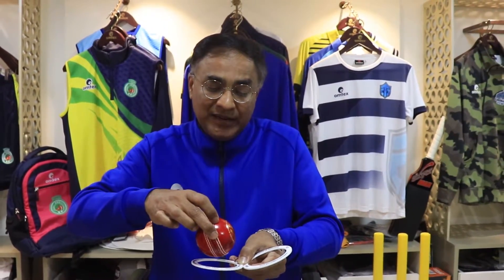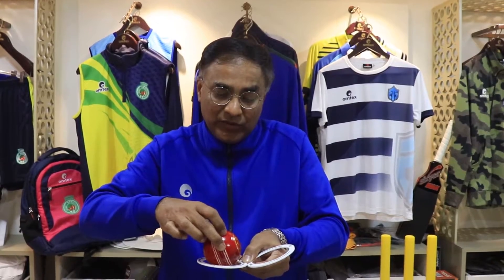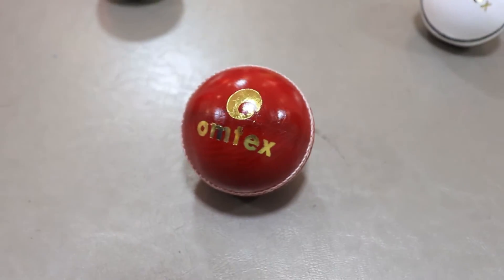I put the Omtex ball into the not out ring once more. The ball is rested and isn't passing through. This proves that this ball has the right dimensions adhering to the MCC cricketing laws.